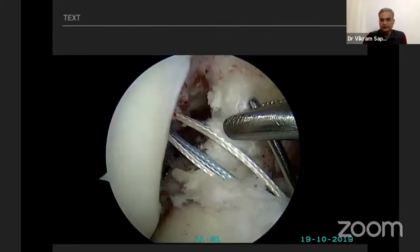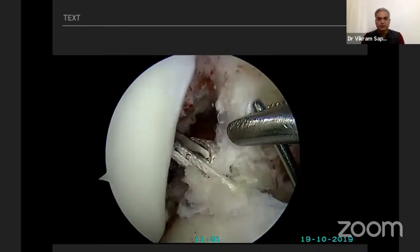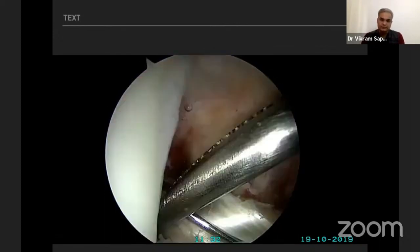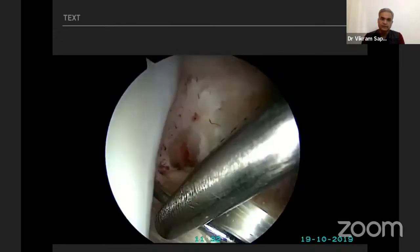Once the tibial tunnel is made, my preferred fixation on the tibial side is a bio-interference screw. I prefer to place the guide wire before inserting the graft, with the preferred position of the guide wire being posterior and lateral. The guide wire is placed first, then the graft is passed.